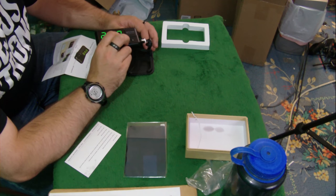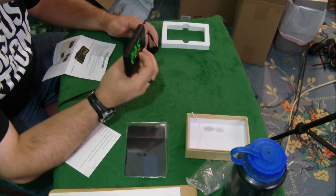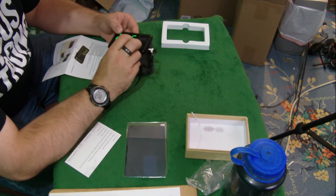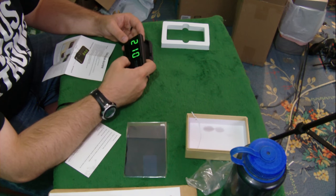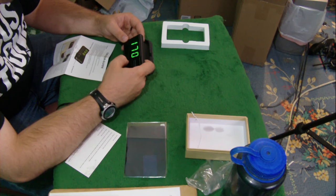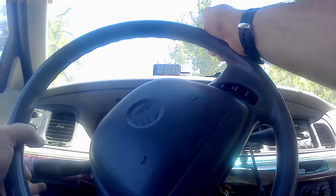Let's see how high it will go — 290, 200, 225. So 225 miles an hour is the fastest speed limit you can set this thing at. I guess we could go ahead and set it to 65 or 70. Can't go anywhere — oh, there we go.